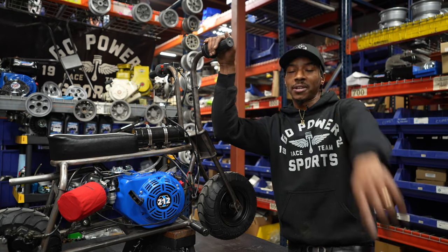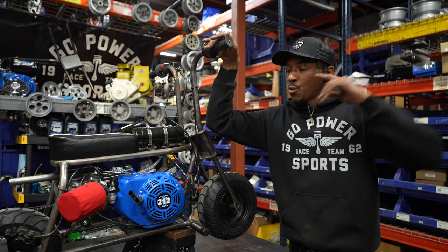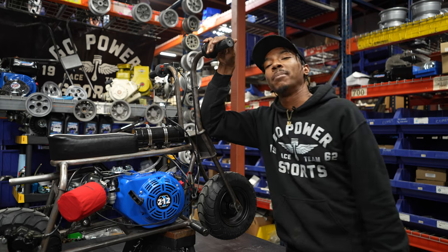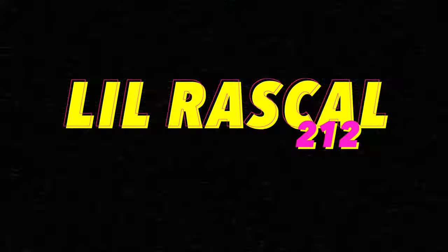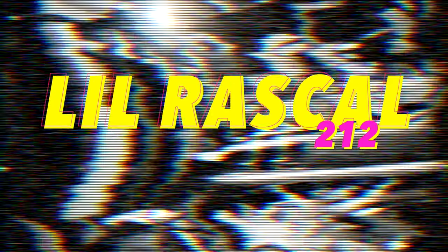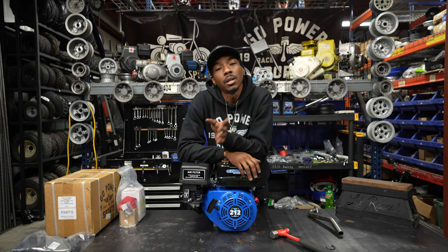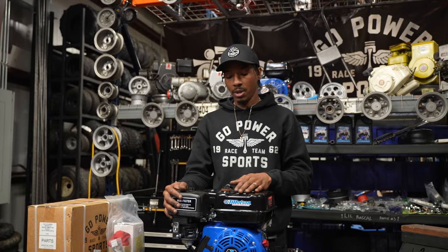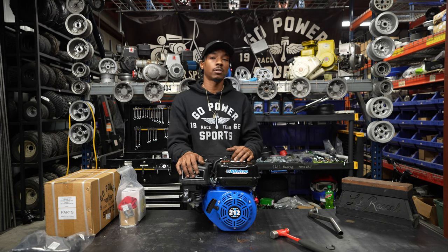What's up y'all? It's your boy Flacco here at the Go Power Sports Headquarters. We got a Tillotson 212 on the Little Rascal, and I'm going to show y'all how it happened. In the previous video, we showed you guys how to do the 80 Stage 1 kit with the Little Rascal. In today's video, we're going to turn it up a little bit. We got a Tillotson 212 here, and we're going to pair it with a Stage 1 kit on one of our Little Rascals.